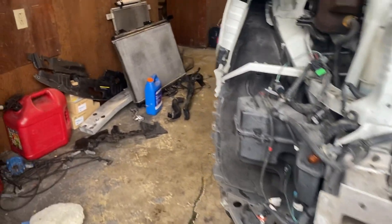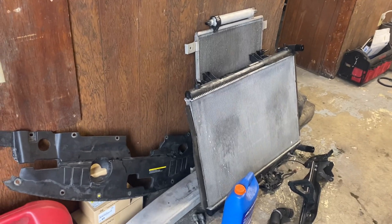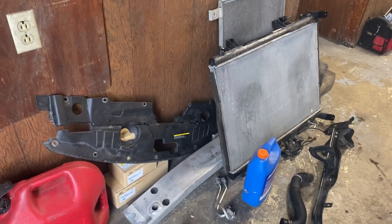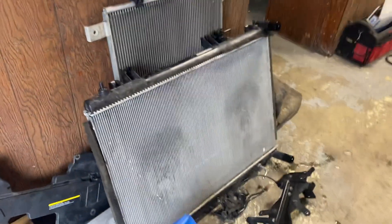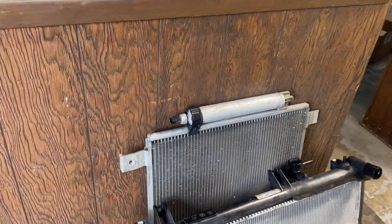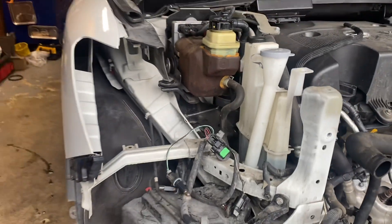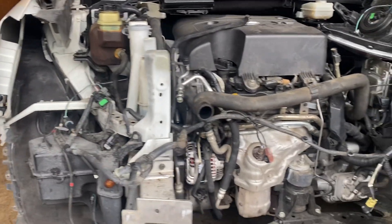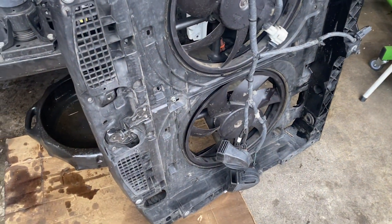All right, good morning everybody. This is Randy — 2014 Nissan Pathfinder. We had to remove the bumper, radiator, air conditioning condenser, hoses, the entire nose off the car, the core support with the cooling fans, and both headlights.